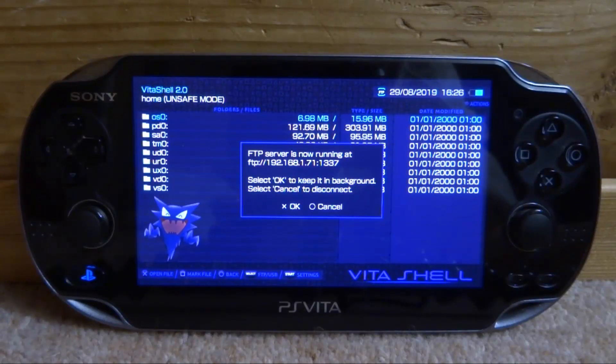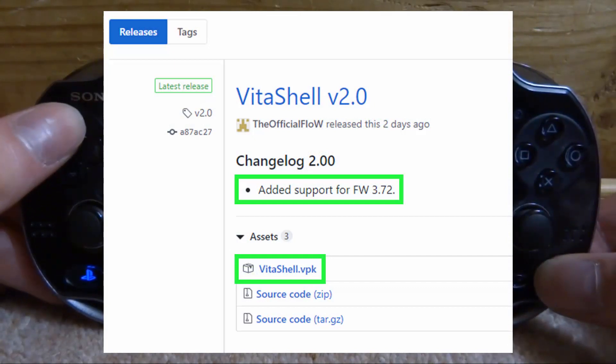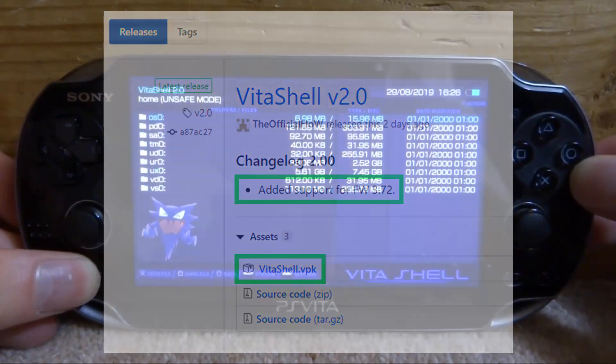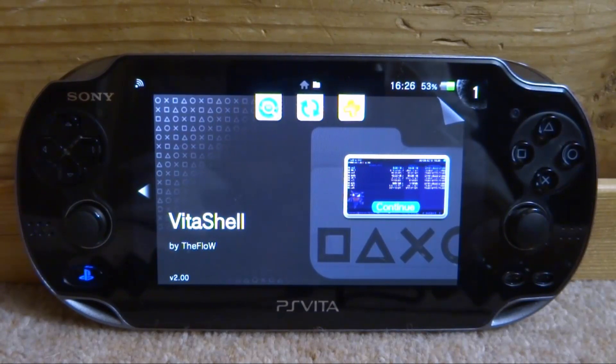If you do not get the update message, press Select — you can connect via FTP or USB — and once connected to your computer you'll be able to install the V2Shell VPK. It's very simple, just like that. That's pretty much it for this video. If you enjoyed, make sure to like and subscribe, and I'll see you guys in the next one.